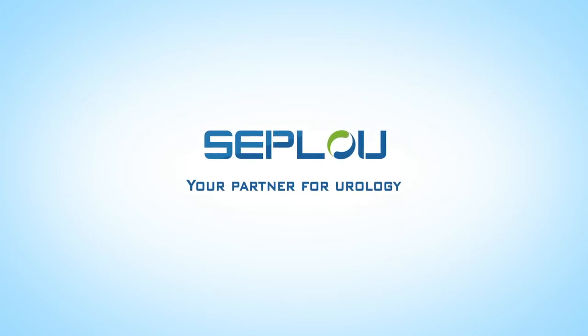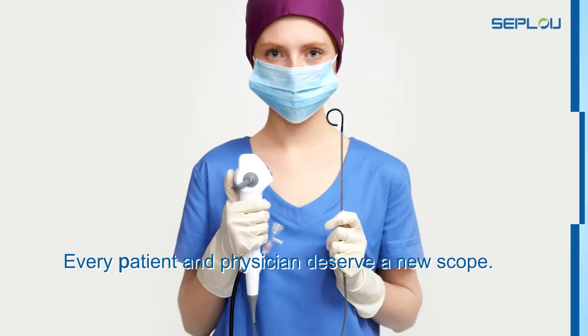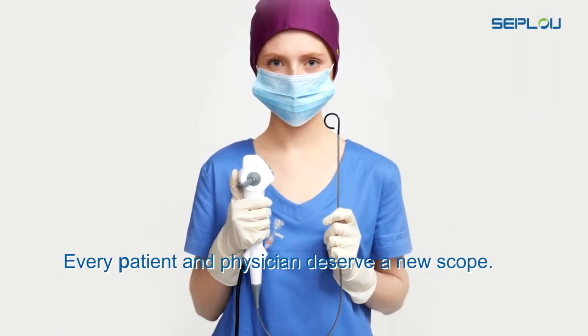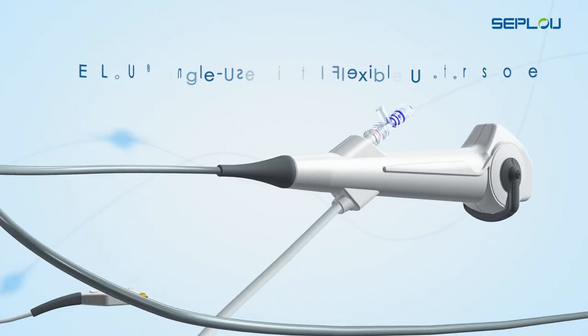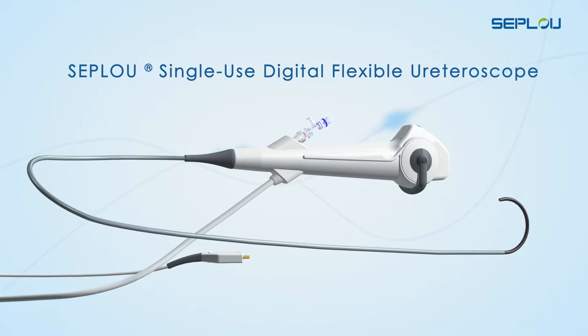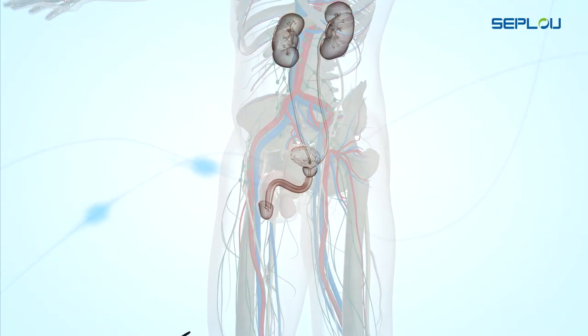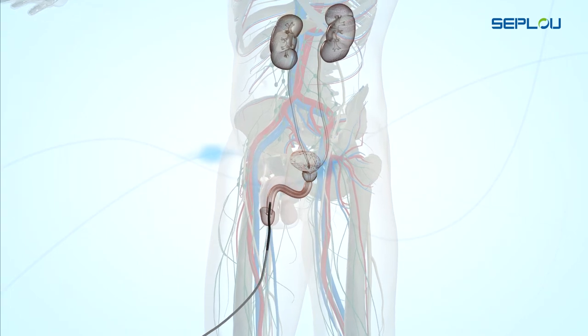Seplu, your partner for urology. Every patient and physician deserve a new scope. The Seplu Single-Use Digital Flexible Ureteroscope is intended to be used by physicians to access, visualize, and perform procedures in the urinary tract and the kidney.